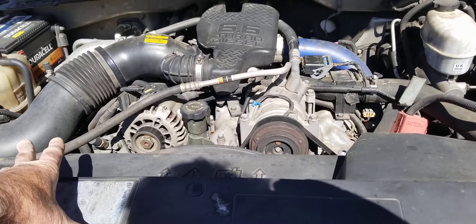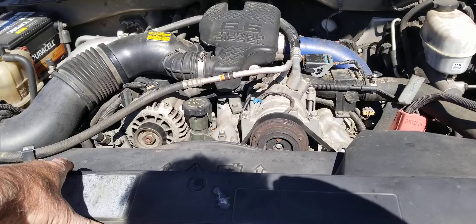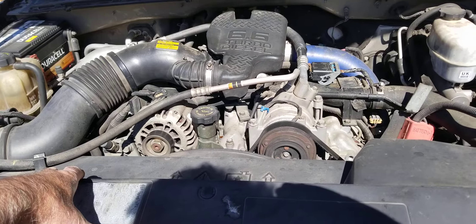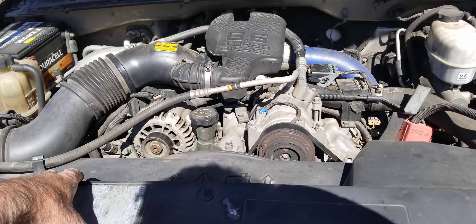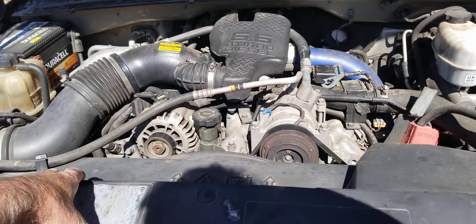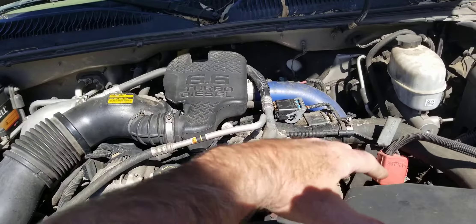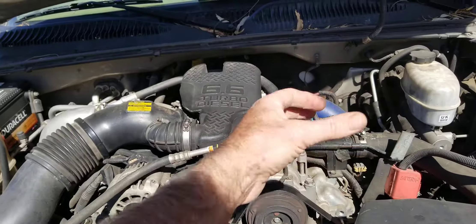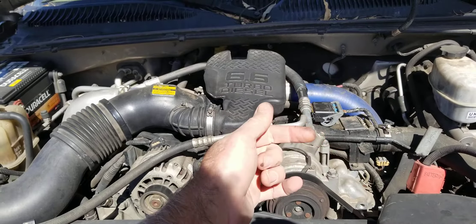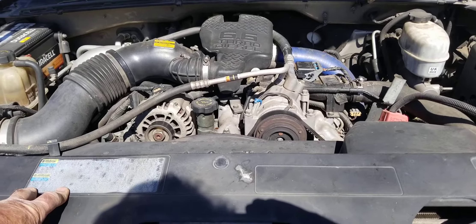A couple of other things that can happen on the Duramax diesel — which are less likely, but some people do have these problems — are the head gaskets. The head gasket can leak oil into your coolant or coolant into your oil. The other thing it can be is your injector cups. Inside where you pull your injectors out, there's a sleeve and the O-rings on those can go bad and leak between your oil and your coolant.